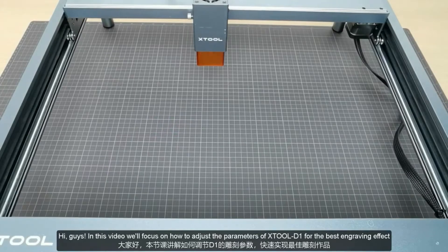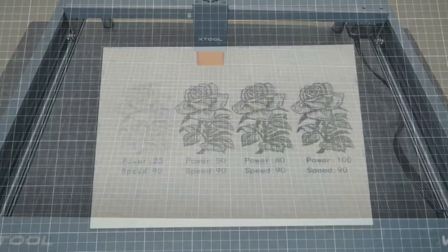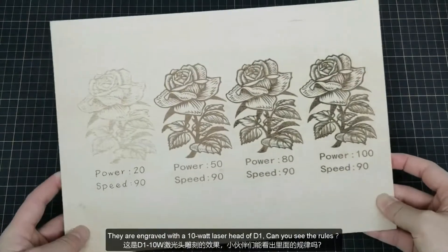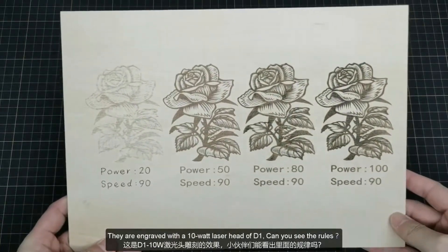Hi guys, in this video we'll focus on how to adjust the parameters of Xtool D1 for the best engraving effect. Now let's take a look at these engraving products. They are engraved with a 10W laser head of D1.